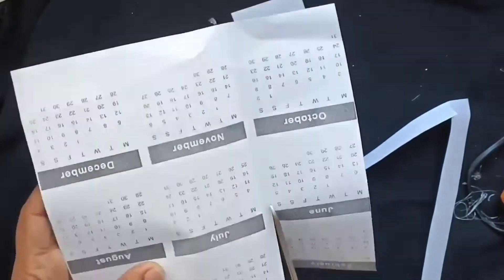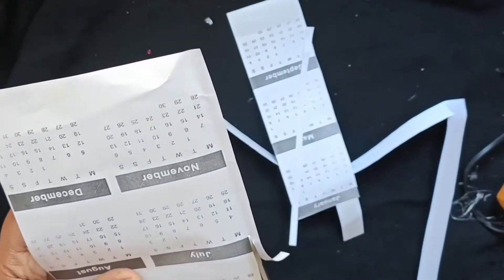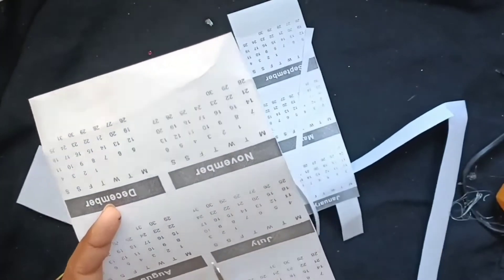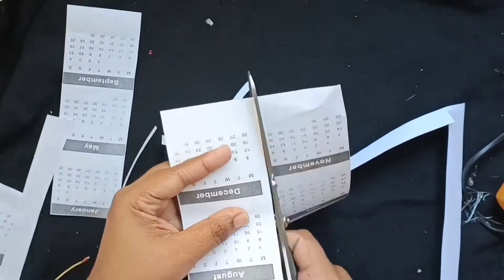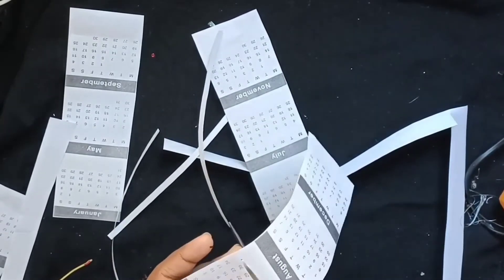This is what we have done in the bottle. We are going to use it for a while. I have made a black and white calendar in 2022. This is why we have to cut it.